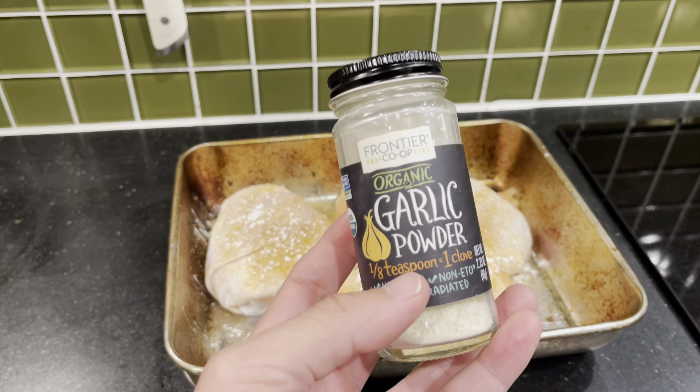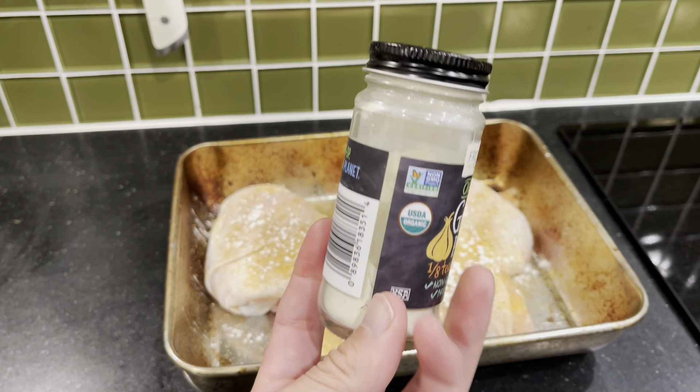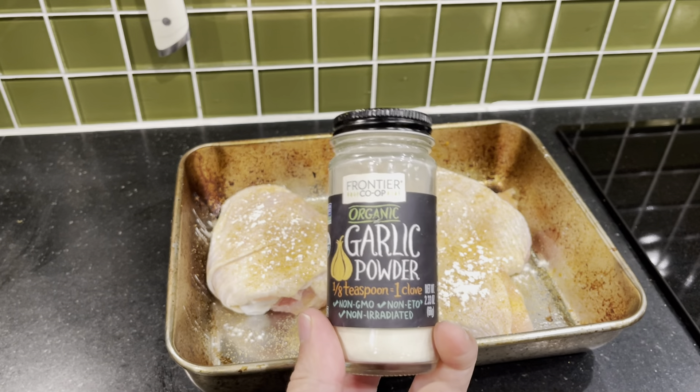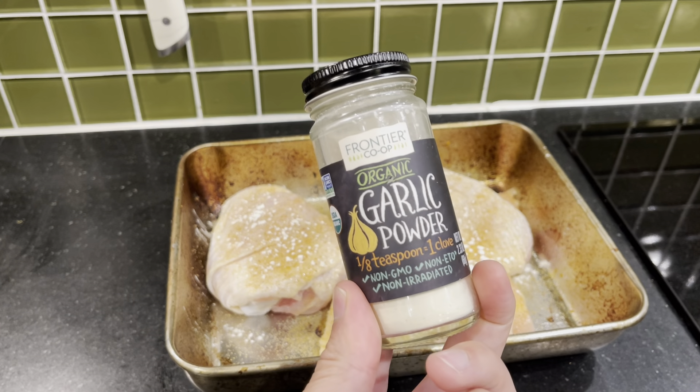Meat, vegetables — I would recommend this. Out of all the spices in your house, this one always runs out the fastest. This is what we're always replacing. It's a remarkable spice and I would recommend it.